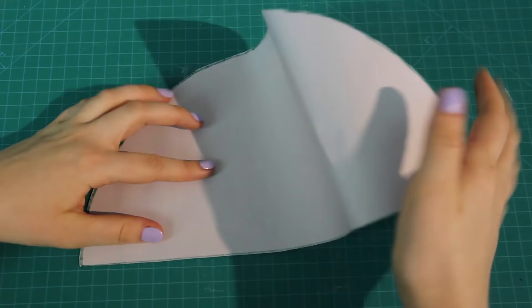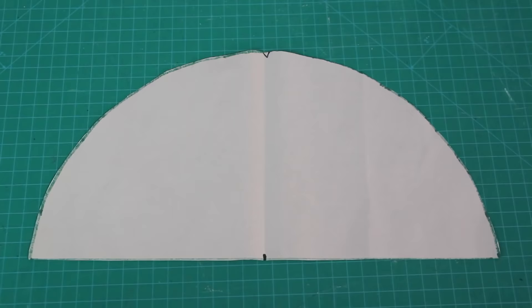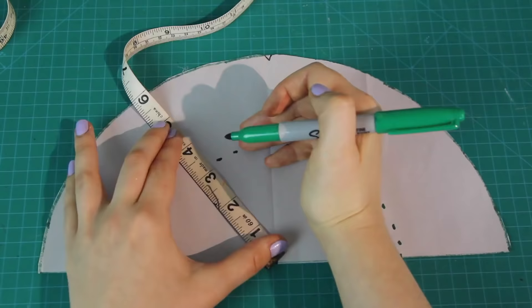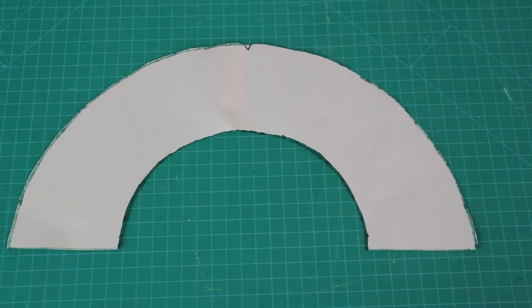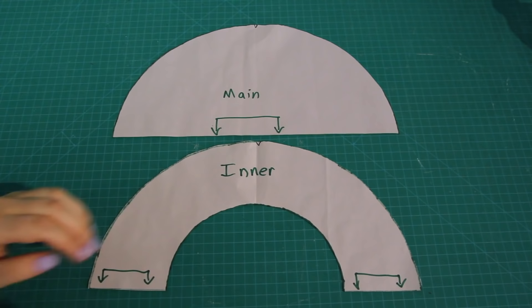To cut the inner circle from the second half-circle, I folded it in half to find the midpoint and drew a small mark on the crease. Then I measured 3 and a quarter inches out from that mark at several points all the way around in a half-circle shape and joined them up. I cut along this line to get my finished second pattern piece, labeled it 'inner,' and drew fold lines on the straight edges to indicate where to place it on the fabric fold.